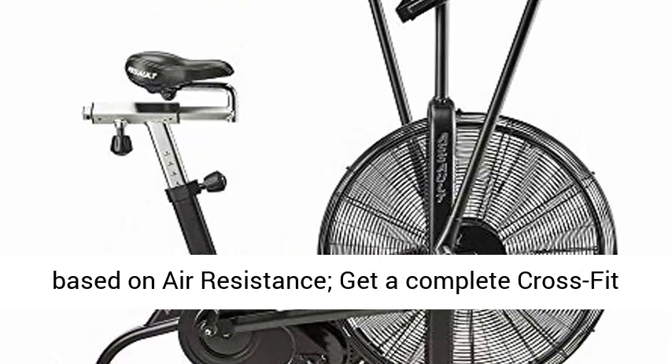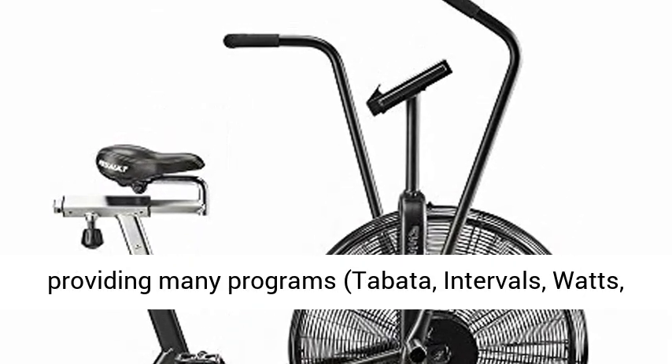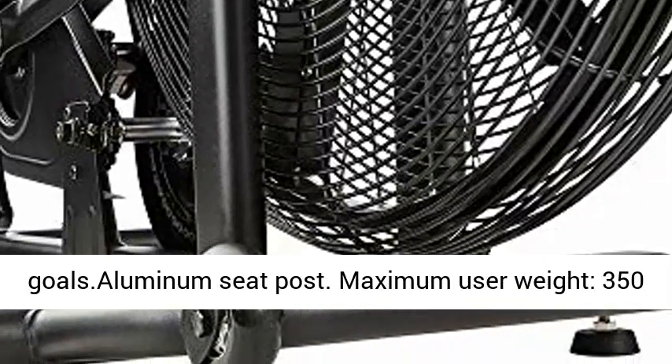Get a complete CrossFit workout. Computer features motivational programs providing many programs: Tabata, intervals, watts, heart rate — to accomplish your fitness goals. Aluminum seat post.